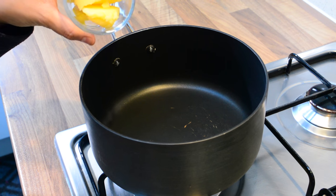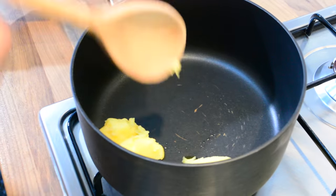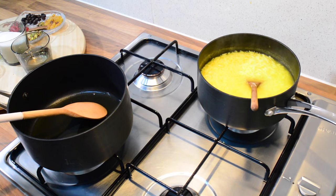Now I'm just going to take another pan, heat that up, and add some ghee. I'm just going to let the ghee melt — I've kept the gas on medium. The ghee has melted and I'm just going to leave that aside.